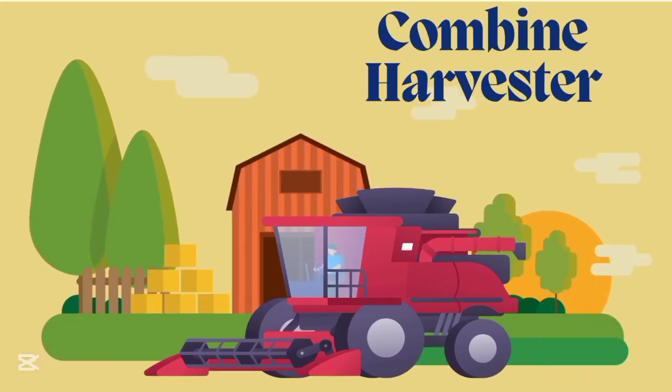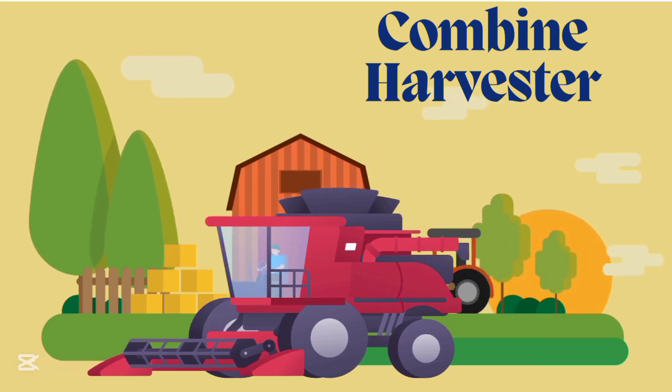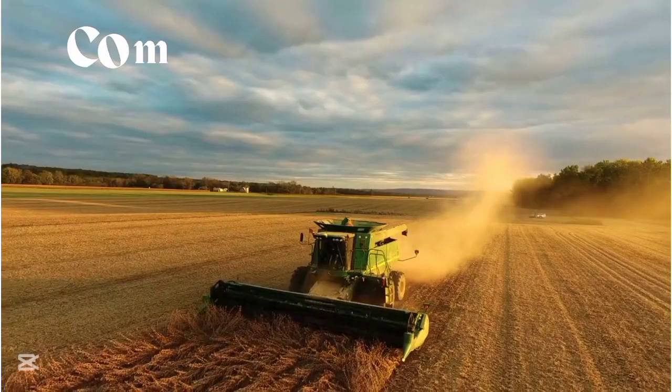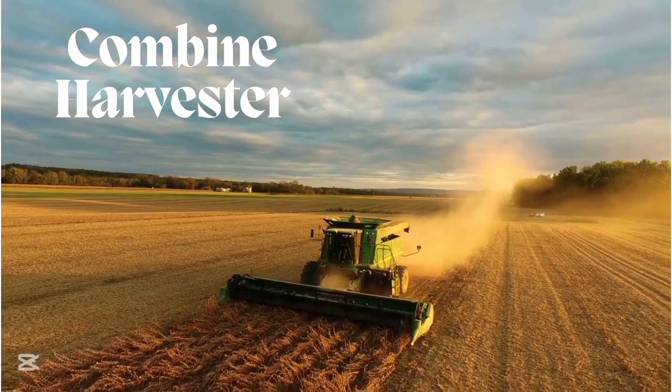Combine harvester, combine harvester. This is combine harvester.